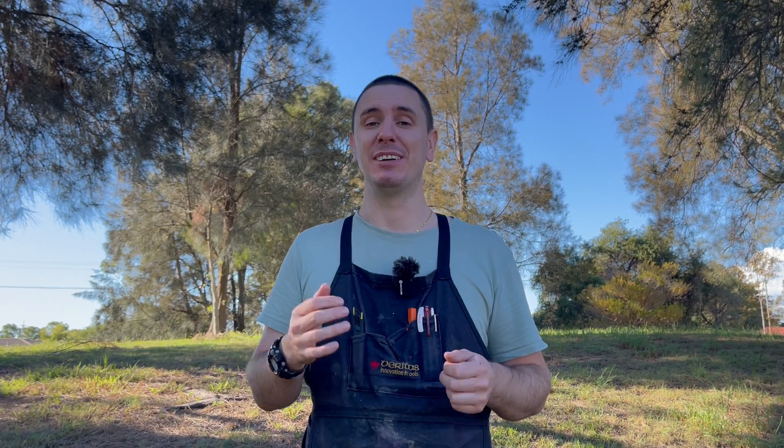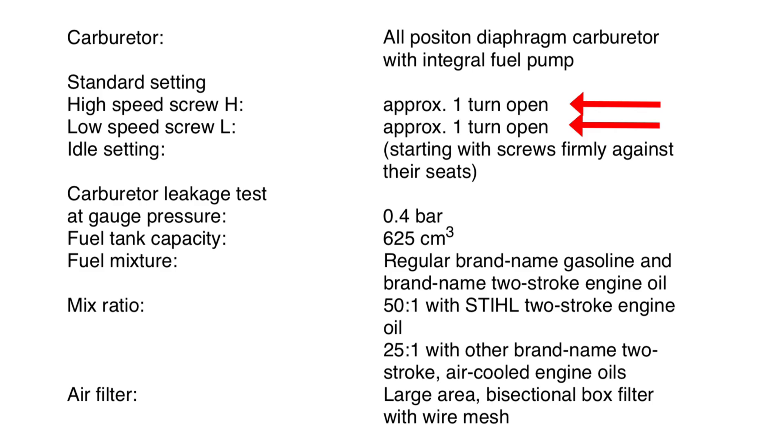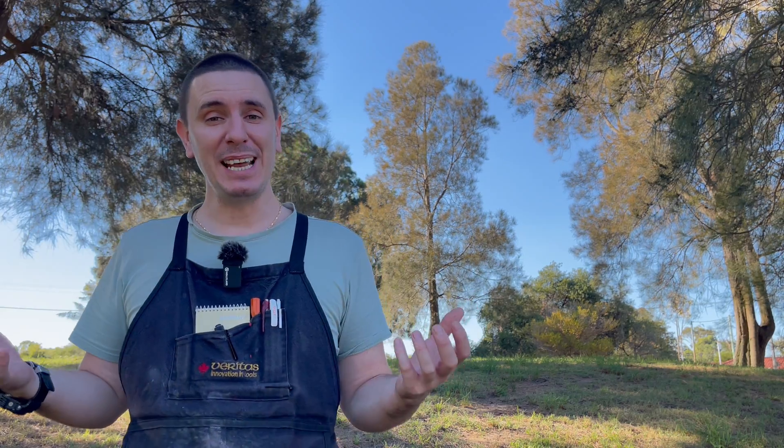Don't worry about keeping a count of where those screws were set when you first started working on the carburetor — it's very likely they've been adjusted to compensate for different leaks so they won't be right anyway. Adjusting a carburetor back to factory settings is only a starting point, and it's essential you then go on to tune that carburetor. I've got a video up here which teaches you Stihl's official tuning procedure that they teach to their mechanics. I hope you've enjoyed today's video!